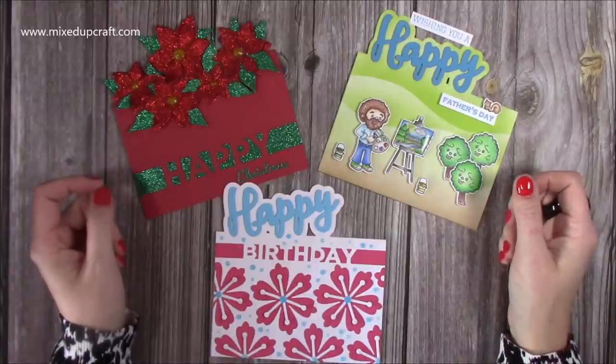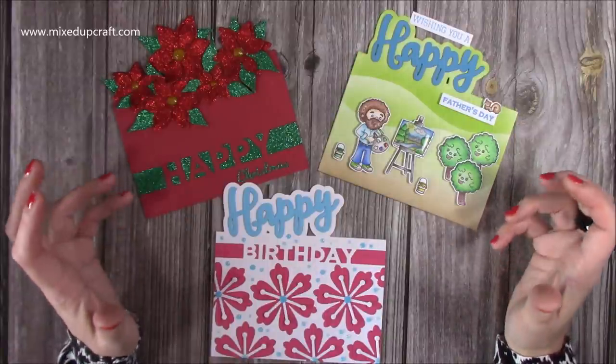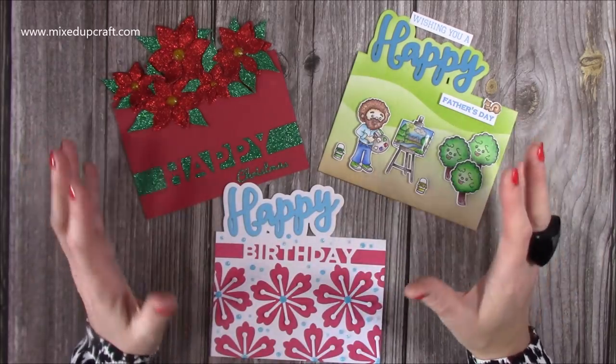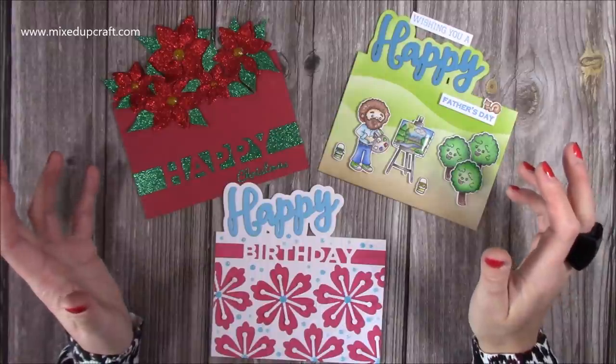Hi everybody, it's Sam at Mixed Up Craft. Thank you for watching my tutorial today. I'm going to be showing you how to do partial die cutting. You can use any dies that you have. It's a great technique and a really fun way to just get a bit more from your dies.